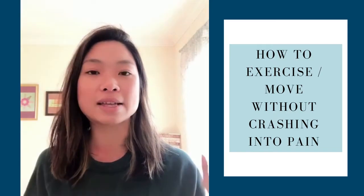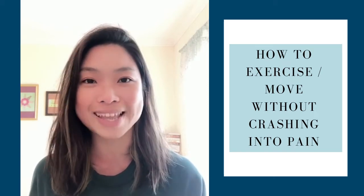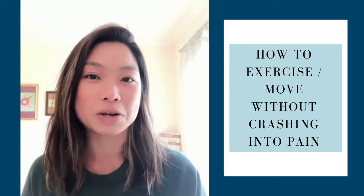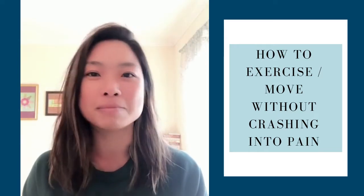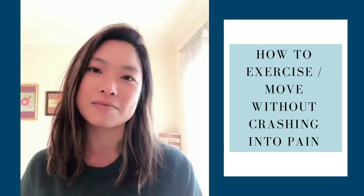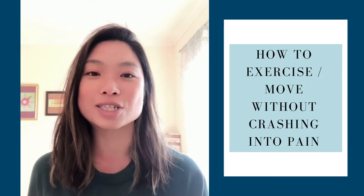I dive into this a lot more inside my latest program, Becoming Resilient, which is launching in April, which is very exciting. So if you're not on the wait list already, please get yourself on the wait list. I have some exciting details coming out the next two weeks. But back to our topic today — how do you exercise? How do you move without crashing into the pain?